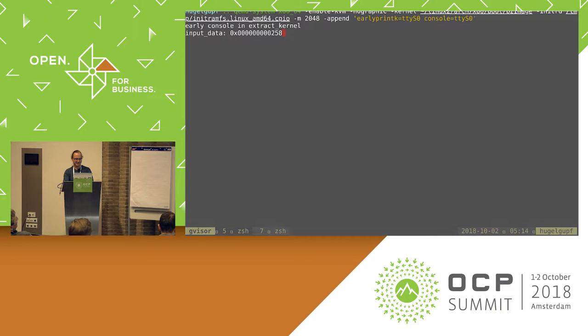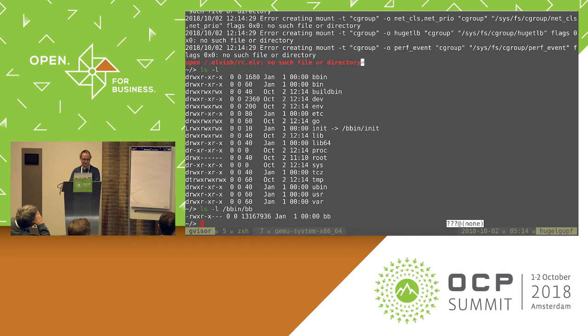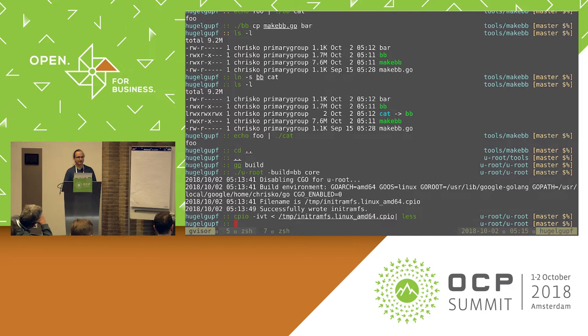If I take that and run it in QEMU, I'll similarly get the same BusyBox environment that we were compiling in BB. Anytime I actually run a command here, it goes through the BusyBox binary. So this is actually not the original way that Uroot was meant to be used.